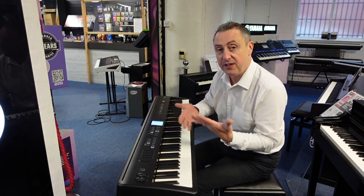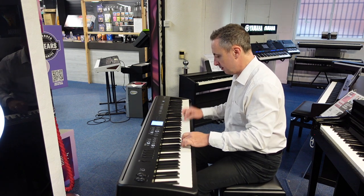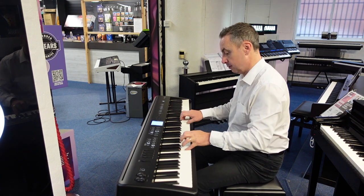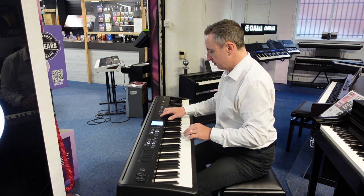So basically when you find your favourite sounds that you like, you can lock them into memories. Here's an electric piano. Or you can get lovely strings like this one.